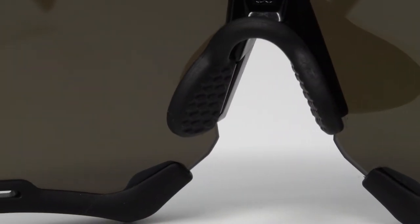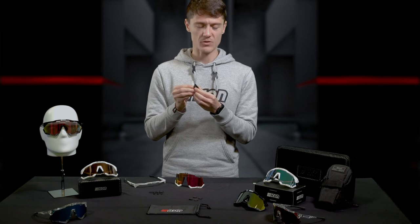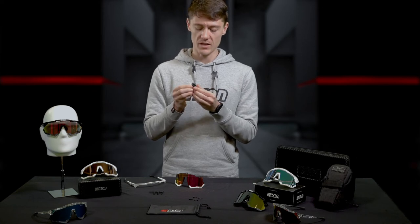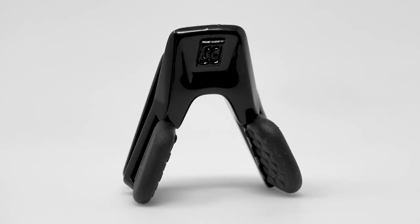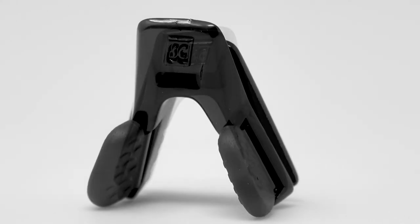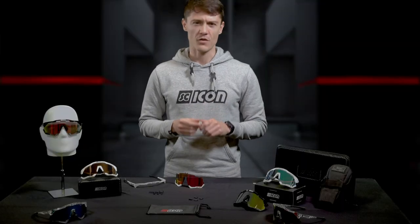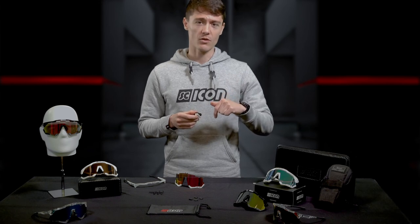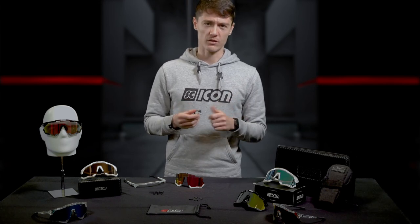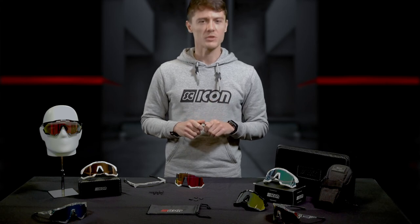We know that customization and fit for every person is different, so we have different interchangeable nose pieces which allow up to six variations: the Asian nose piece, a large nose pad, and a small nose pad. These have been the main features for the Aeroshade performance eyewear. For more, check out the links below or our YouTube channel. And remember, be safe and see the world with Chicon Sports.